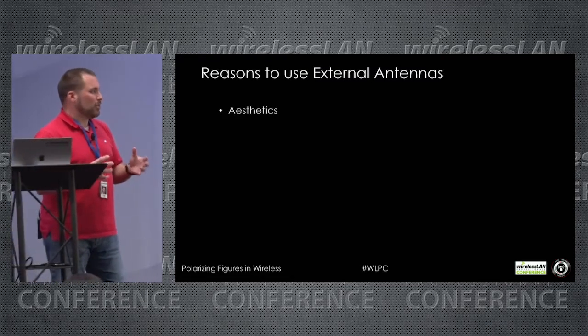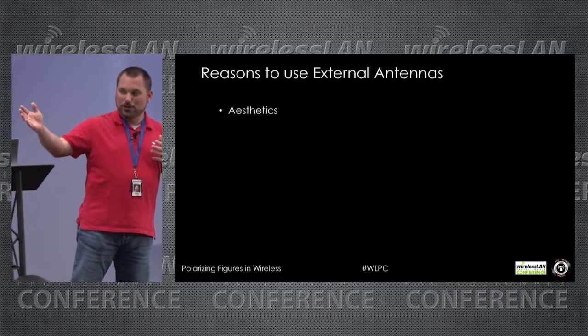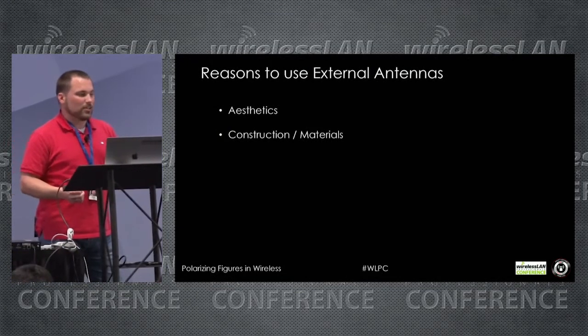Reason number one for using external antennas: aesthetics. This is the predominant factor I see in customer bases today. I've done work on cruise ships and in colleges and universities across the world where there are aesthetic concerns because they're historical buildings. You can't always go into a historical building on the register and just put an access point up wherever you want — you have to be cognizant of the aesthetics, the guidelines, and the recommendations from those aesthetic committees.